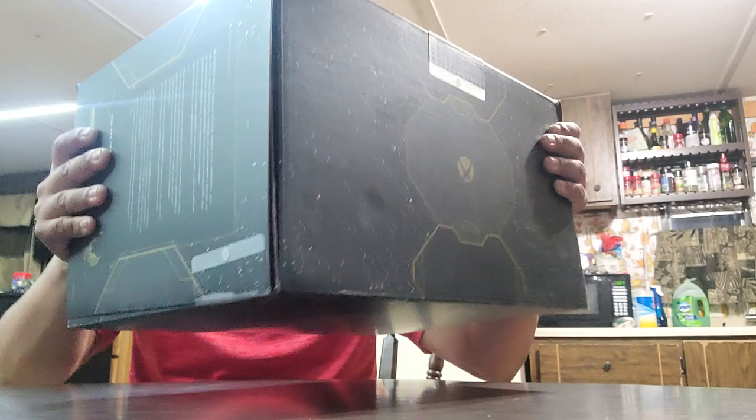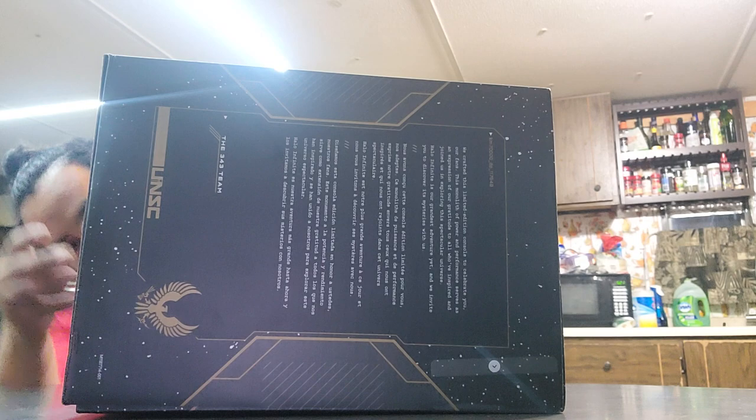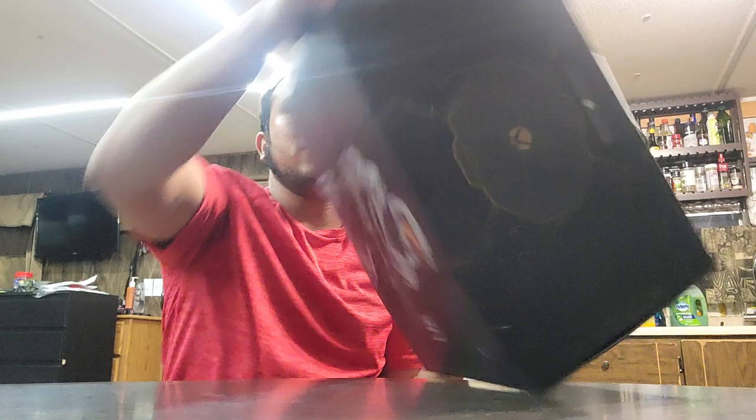This thing has too much technology for me. I think you should just be able to pull this up. I truly have no clue how you open this. Oh, there's another one right here. Here we go.